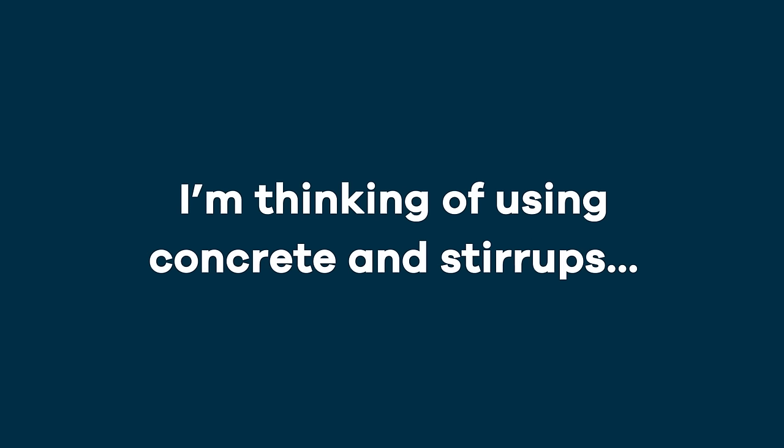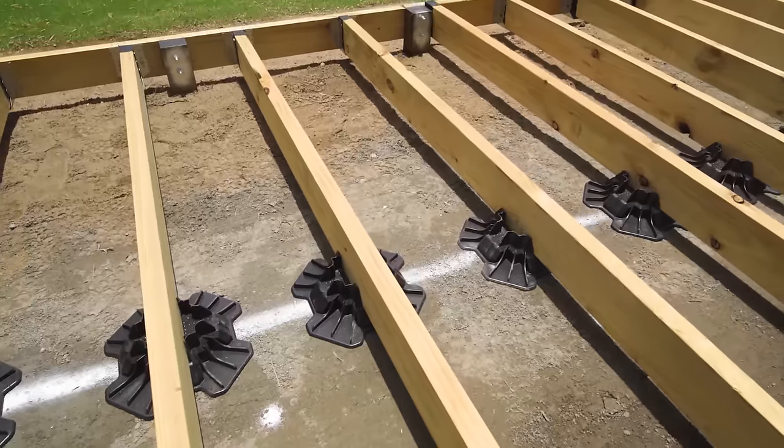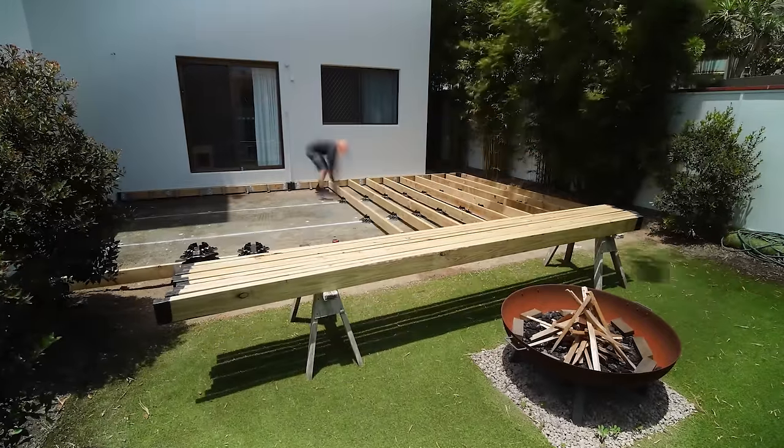I'm thinking of using concrete and stirrups. Great — did you know you can use TupBlock as intermediaries? Save hours digging holes and get the best of both worlds.